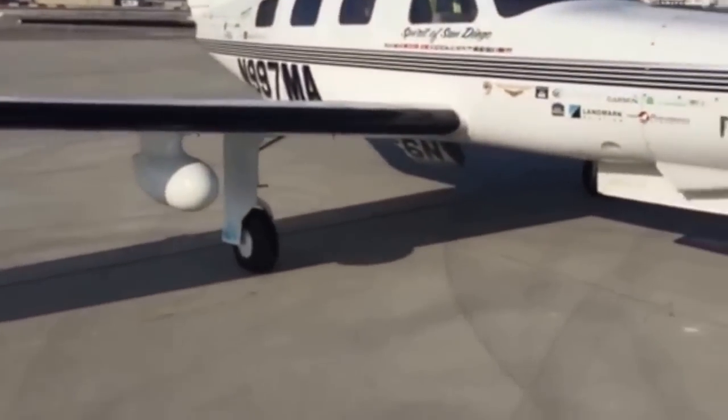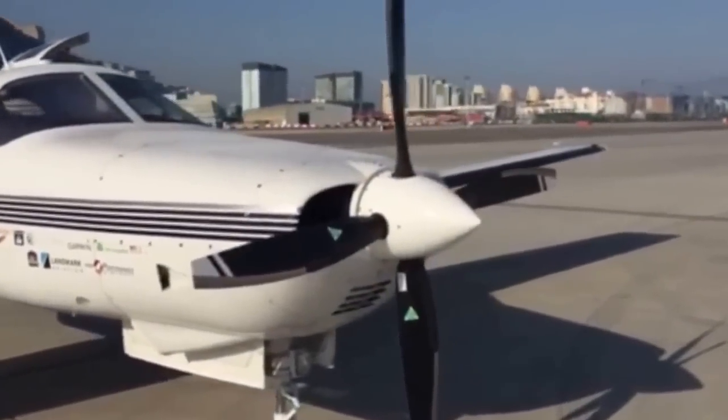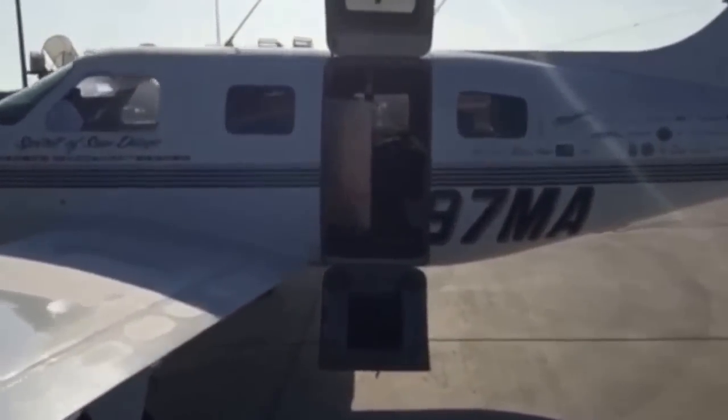The plane has retractable landing gear, so those fold up nicely when the plane's in cruise — it reduces the drag. The plane is pressurized, so up at 25,000 feet, it actually feels like you're at somewhere between 10,000 and 12,000 feet.